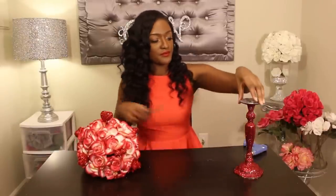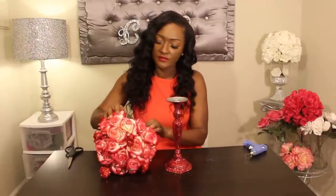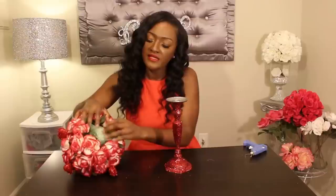Once you've added your heart picks inside of your floral arrangement, go ahead and plug up your hot glue gun and adhere it to the candlestick holder. Flip it upside down, and you're basically just going to add hot glue to the bottom of the styrofoam and place it on top.